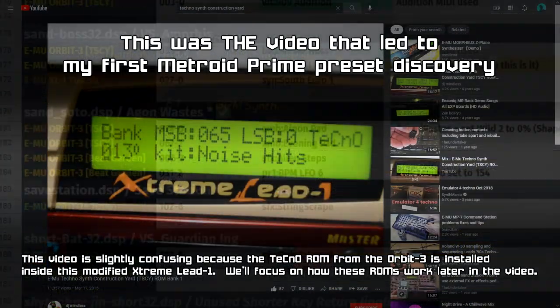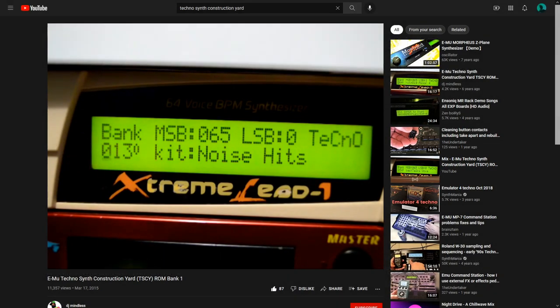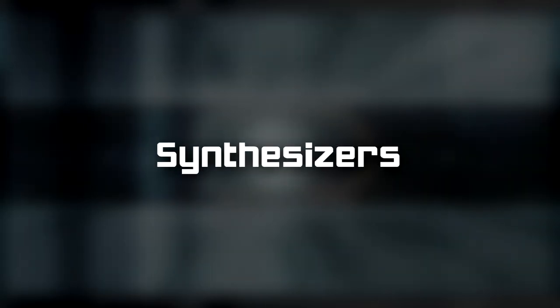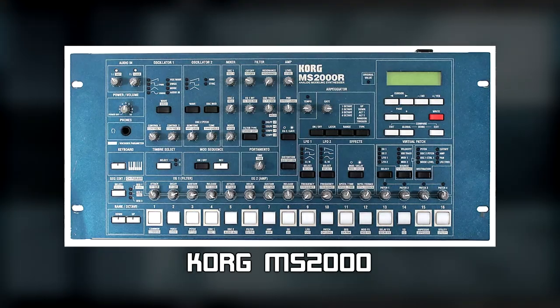That being said, when you do stumble upon a sound you've been looking for a long time, the feeling can be quite exhilarating, I must admit. So let's start off with what we know in terms of gear. Yamamoto-san had at least the following synths: a Korg MS-2000 Virtual Analog Synthesizer — probably the rack model, the MS-2000R.